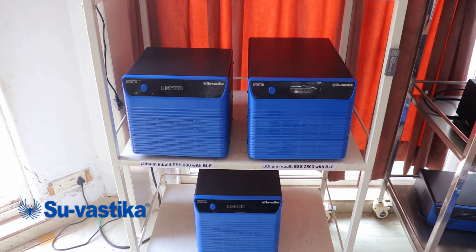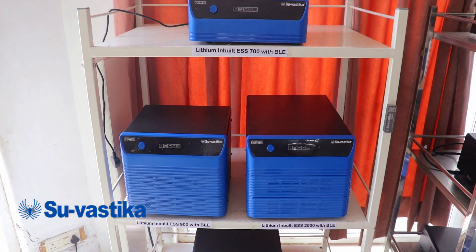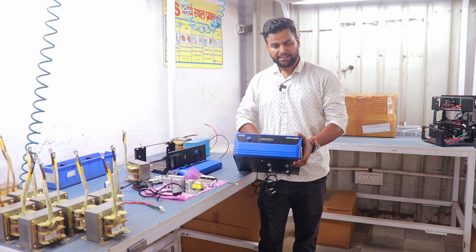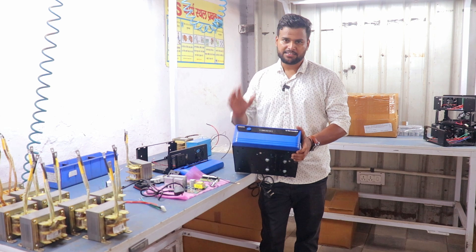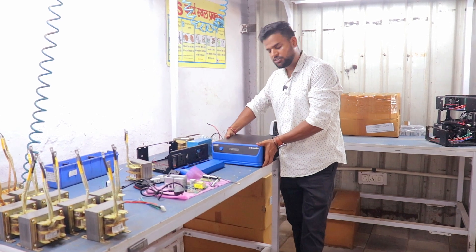In the first video, I showed you the lithium energy storage setup. In this setup, the inverter is fully set up and the lithium battery is fully charged. This is one thing you need to add, along with all the appliances in your home. In this video, I will show you the whole production of this setup.